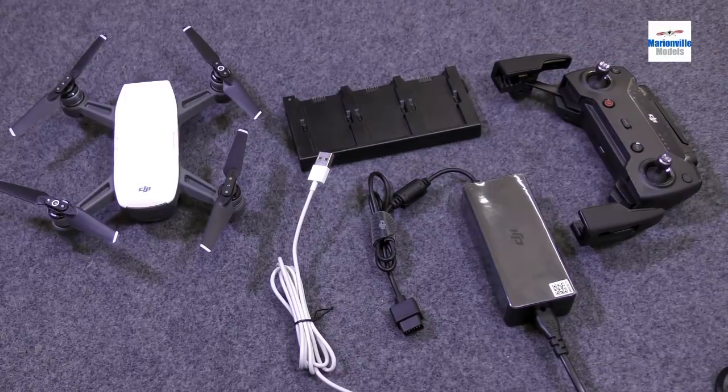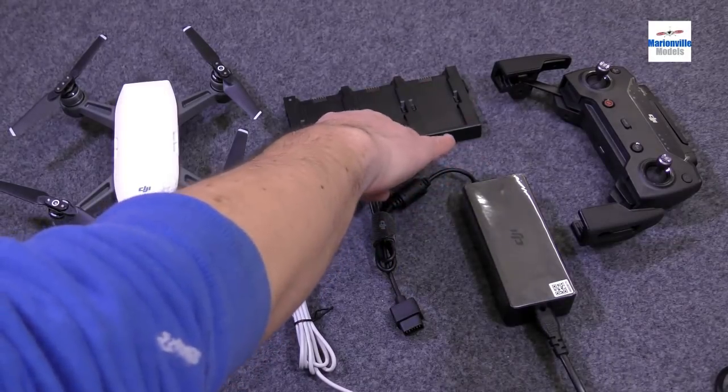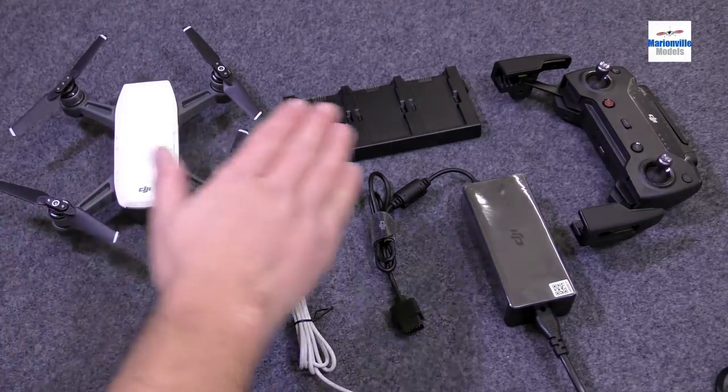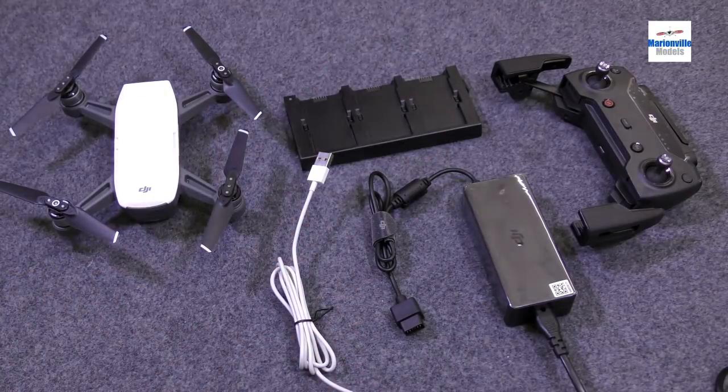First things first, we need to charge the battery in the Spark and the Spark controller. Now, depending on the package you've got — if you've got the Fly More bundle, you will have a controller and the charging hub, which allows you to charge three batteries one after the other, not at the same time. If you just have the Spark on its own, you will have the charger but not the charging hub.